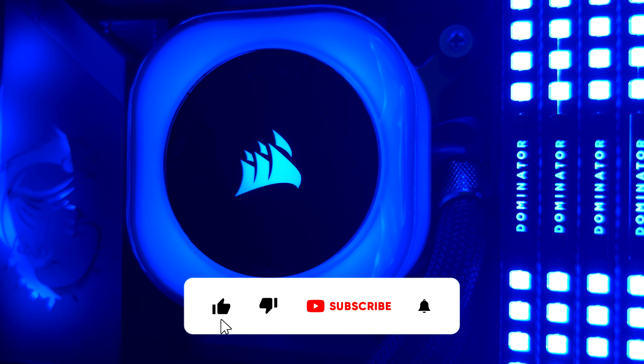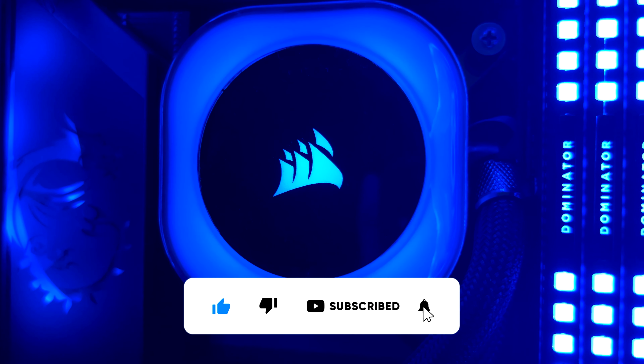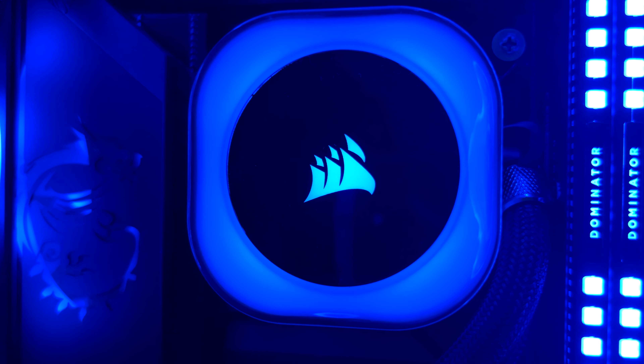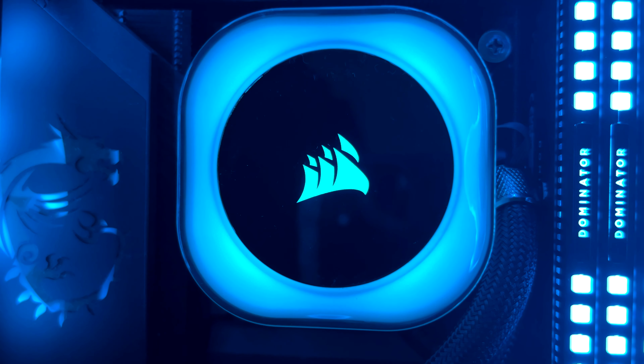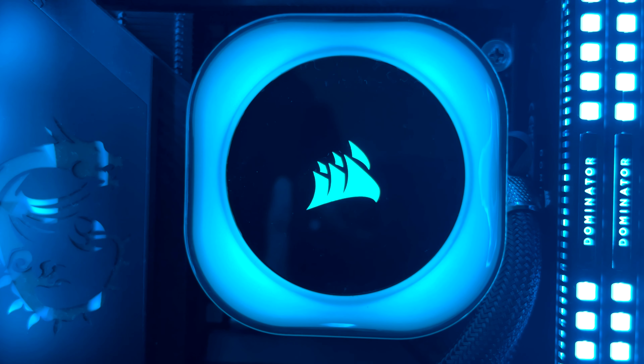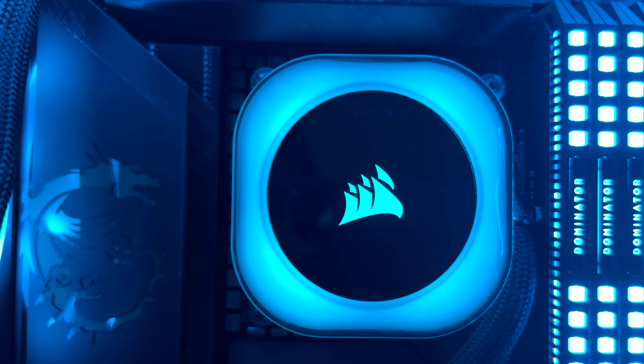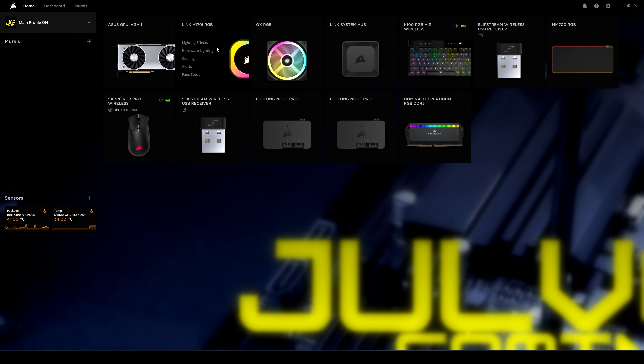Before diving into more details, I wanted to ask a huge favor: almost 90% of you who watch my videos don't subscribe to the channel. If you did like the content, I'd highly appreciate if you consider subscribing — it takes one second and helps a lot. Thanks for your support!